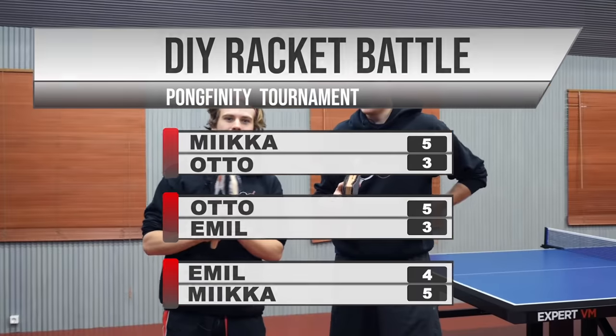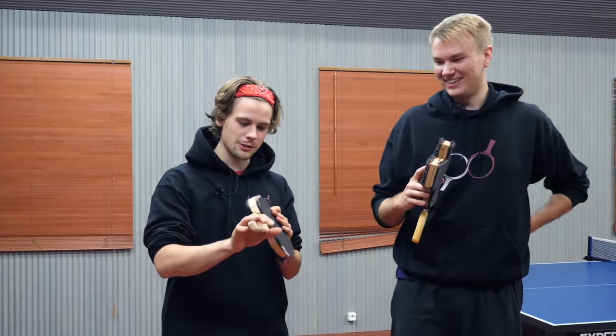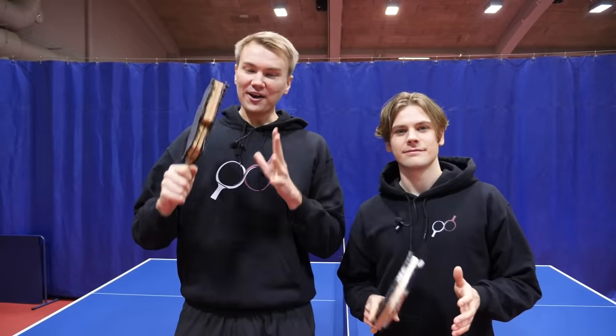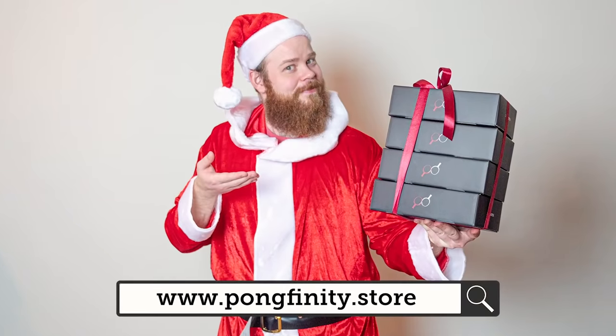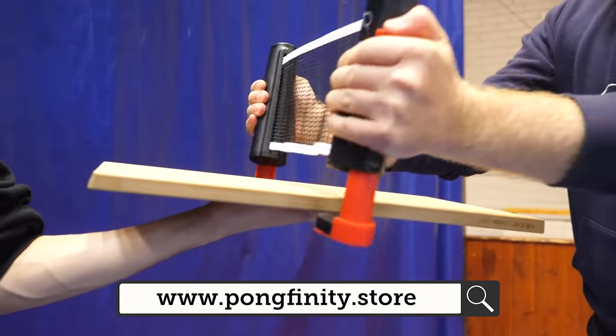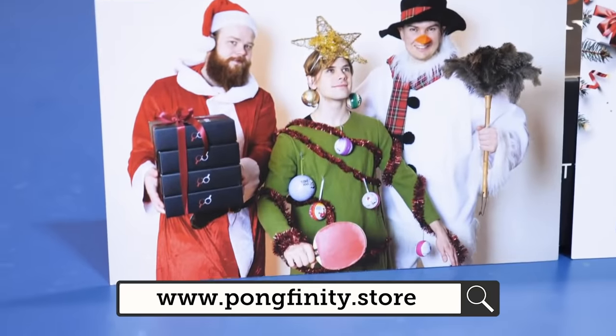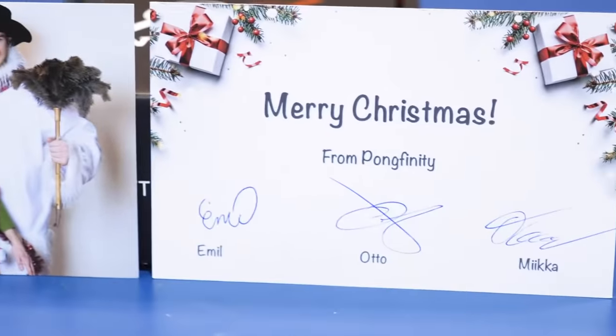Miikka is the DIY master. This was really fun — it was cool to make these and see the other person's results. And guys, if you haven't noticed, we have a Christmas campaign going on where every single order including a Pongfinity net will come with a Christmas card signed by all three of us. So go and get your Christmas present from pongfinity.store before the campaign ends. Until next time!